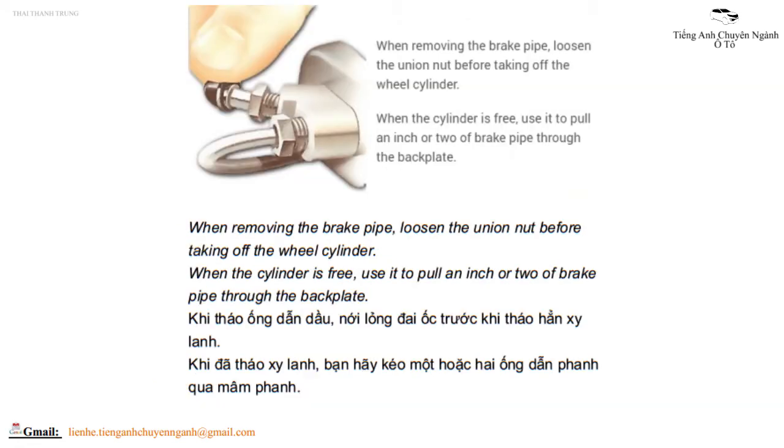When removing the brake pipe, loosen the union nut before taking off the wheel cylinder. When the cylinder is free, use it to pull an inch or two of brake pipe through the back plate.